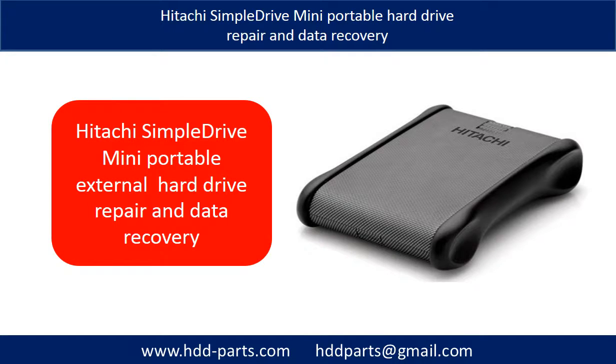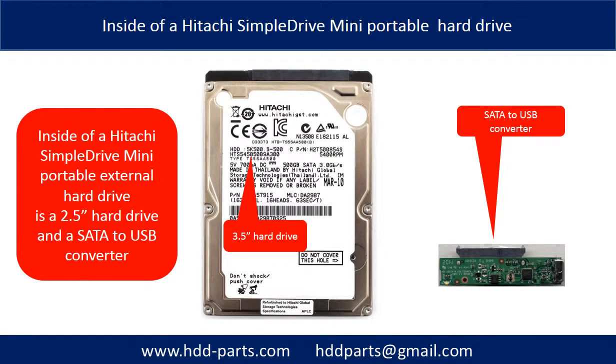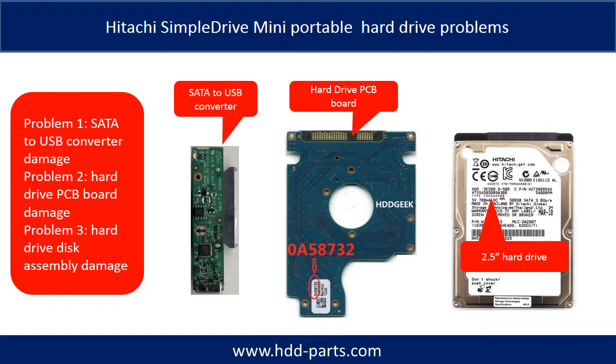Hello everyone. In this video, we are going to talk about Hitachi SimpleDrive Mini Portable Hard Drive repair and data recovery. Inside of a Hitachi SimpleDrive Mini Portable Hard Drive is a 2.5-inch hard drive and a SATA to USB converter. The Hitachi SimpleDrive Mini Portable Hard Drive problems can be categorized into 3.